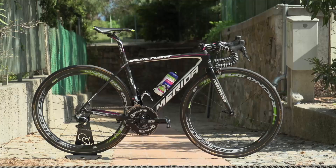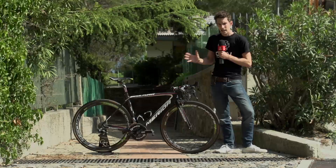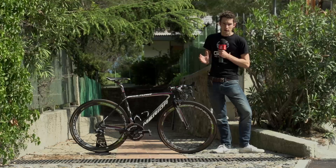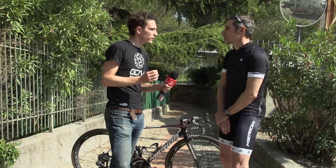In front of me is the brand new Merida Sculptura of Lampre Merida's Jan Polanc. This is the lightweight bike in their range, but it's also been tailored for aerodynamics, so we caught up with the product director at Merida in order to find out exactly what this bike is all about. Talk me through exactly what you've done to this frame to refine it for the next generation.